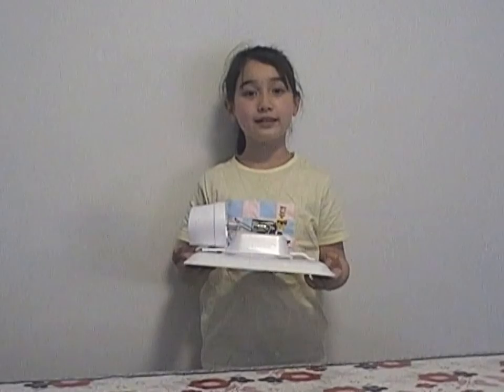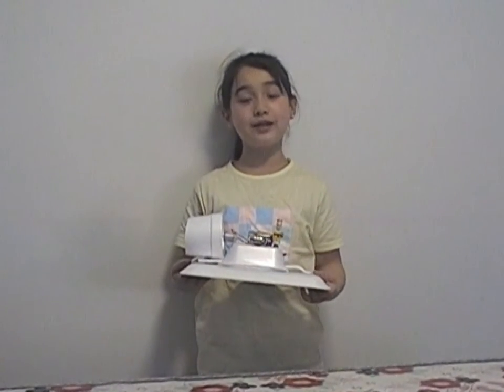Now that I have completed building my hovercraft, the next step — and the fun part — is testing. I have measured out 3 metres and will proceed to test how long it takes for my hovercraft to reach the finish line. I will measure this in metres per second.